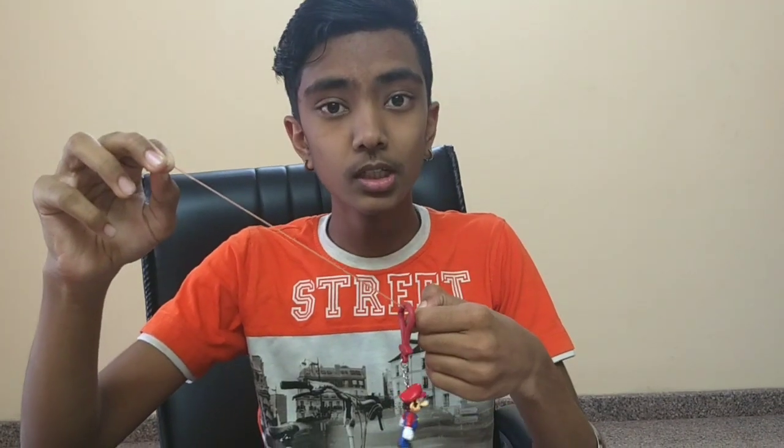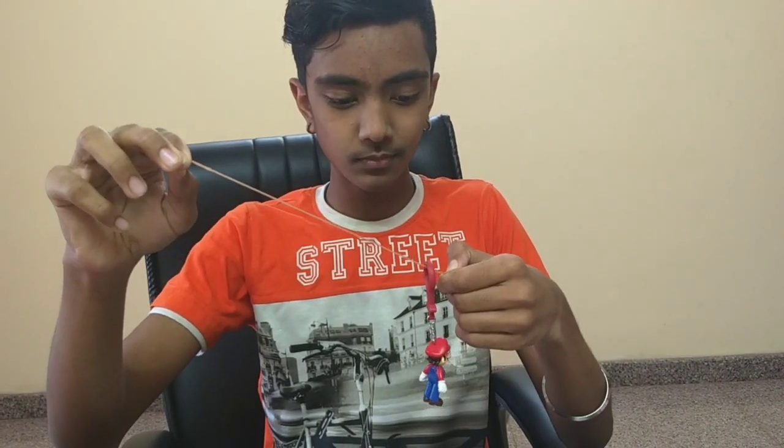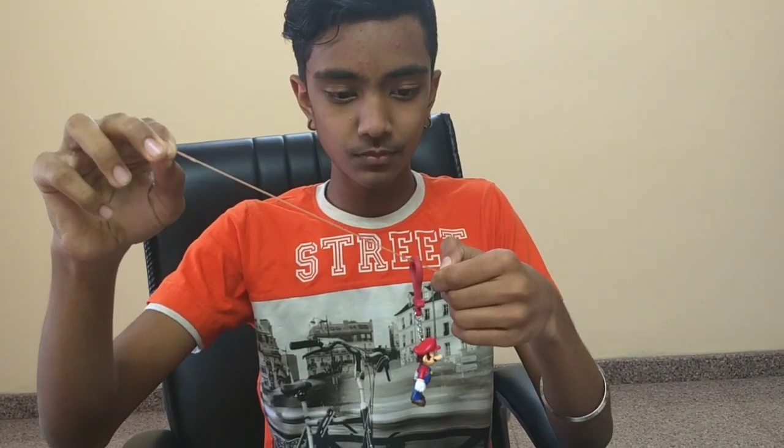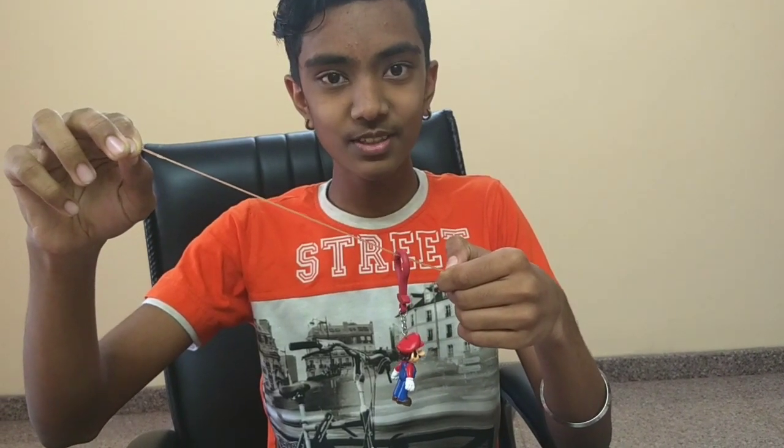In this trick, our hero Mario will defy gravity and go up. Let us start the trick. Out of 3, 2, 1 — and Mario, you can fly! See friends, our Mario is flying.